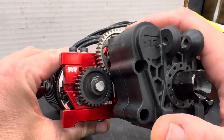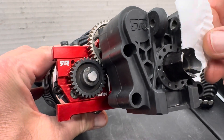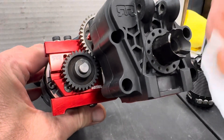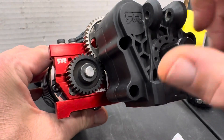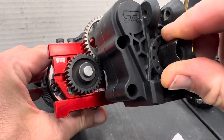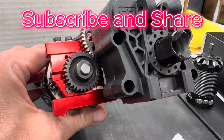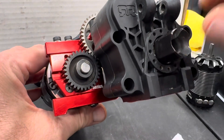Tech Tip Sunday: gear mesh. Use your piece of paper — it's a really good, easy way to gauge it. Or get it close and feel it. Most of the time I'm going by feel and sound now. Stay tuned, comment, like, subscribe. I'm going to try to do a few more of these Tech Tip Sundays — let me know in the comments if you want more of them and what you might want to see. If there's anything I can give you my knowledge on, let me know. We'll catch you on the next one.